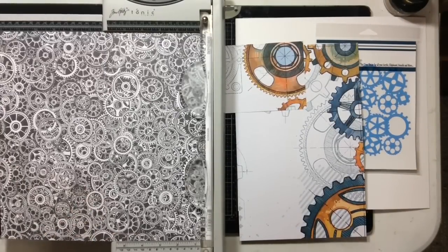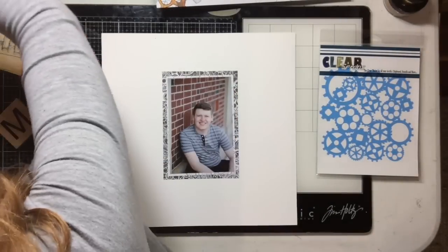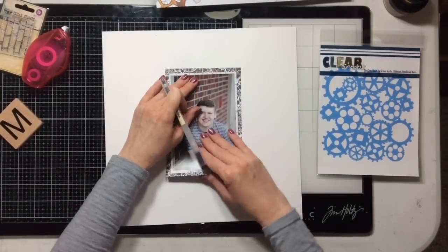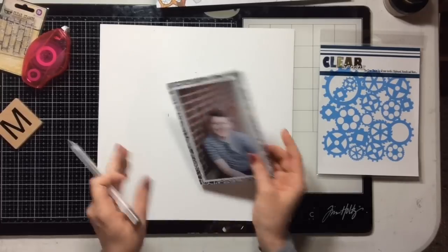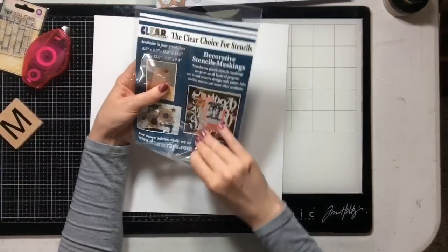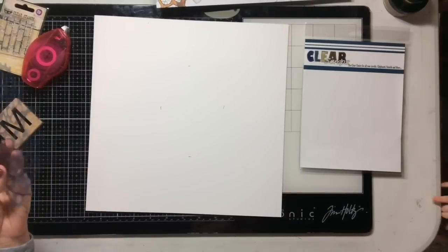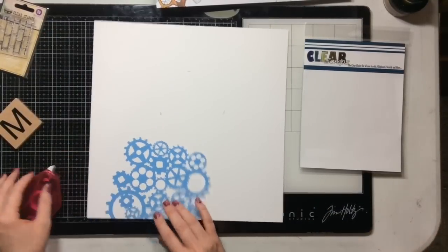I'm matting my photo in a light blue, kind of gearhead paper, and then black and white for a pop. This is a piece of hot press watercolor paper — my very favorite mixed media paper. I also like Vicki Boutin Foundations paper, but it's a little harder to find. What I did here was just mark where my photo is going, because I don't feel the need to put paint or anything underneath my photo.